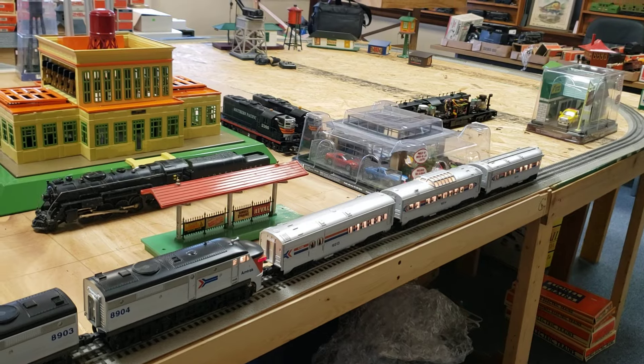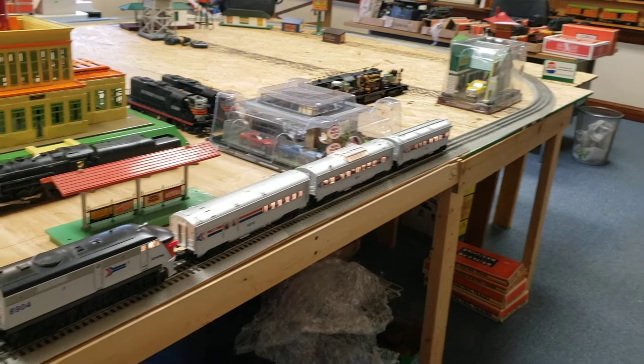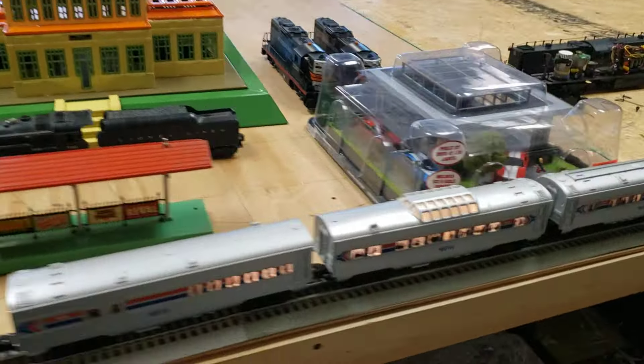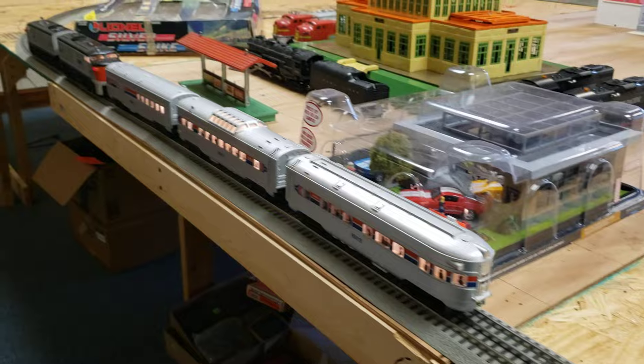It was kind of a diner type car first, and then the Vista, and then you had the observation car in the back. I'll kind of show you how it goes here with the lights along that.